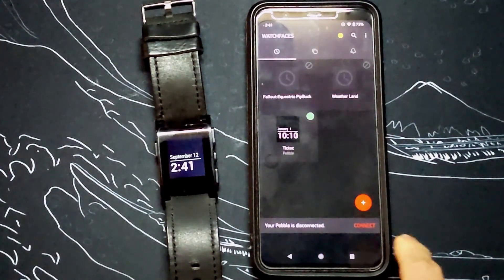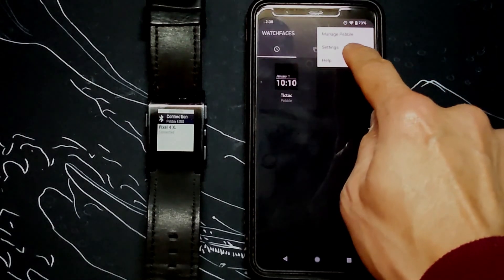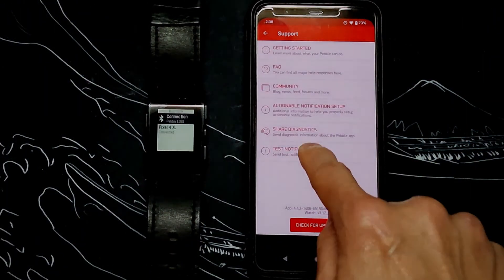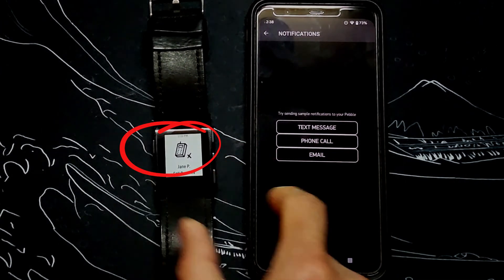You may need to connect your Pebble watch again if it's no longer connected — simply hit connect. To test the connection, you can go to the help section on the top right and test notifications. It will send simulated SMS texts, phone calls, and email notifications to your watch.